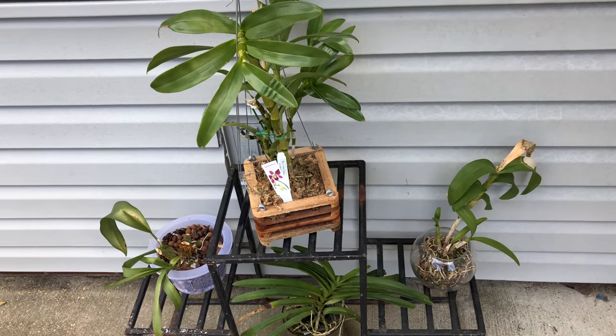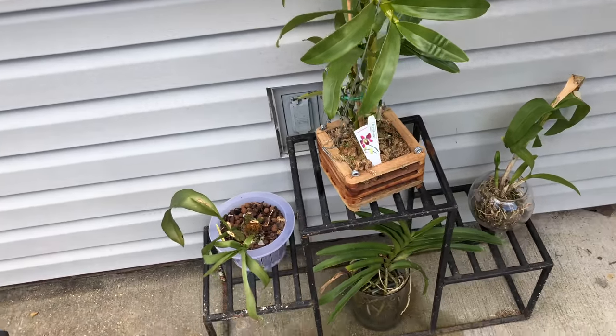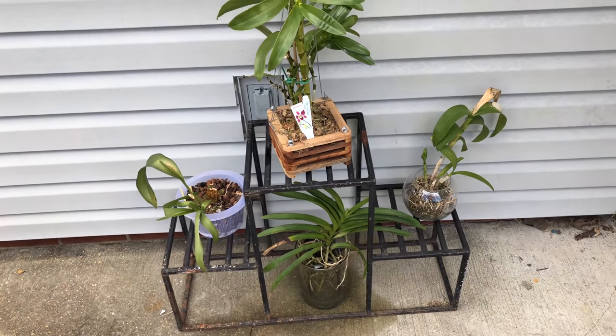Welcome one and welcome all to the people's channel, Orchids for Dummies! In today's video, I am going to let you know why mama does not keep her orchids outside.